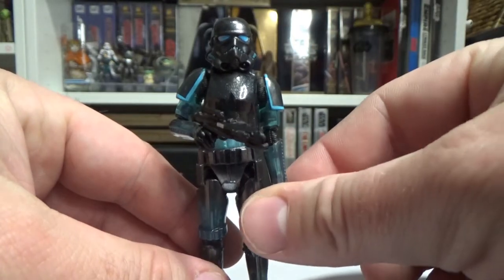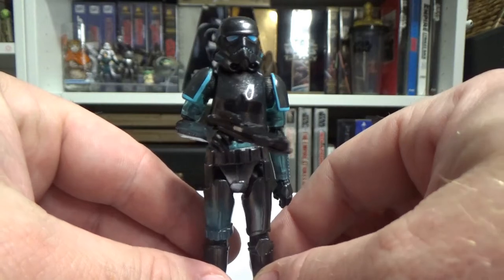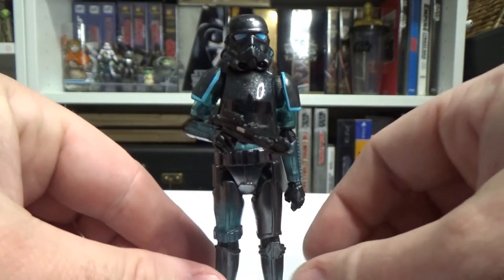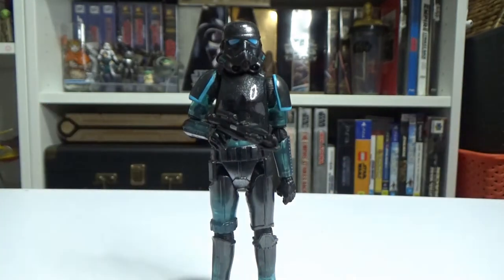Even now that's hard to swallow, but for the scarcity of 3.75 inch figures these days you kind of justify the prices just because you don't have to buy many since there aren't that many released. But 35 bucks is what we were paying for Black Series and still are in some stores.